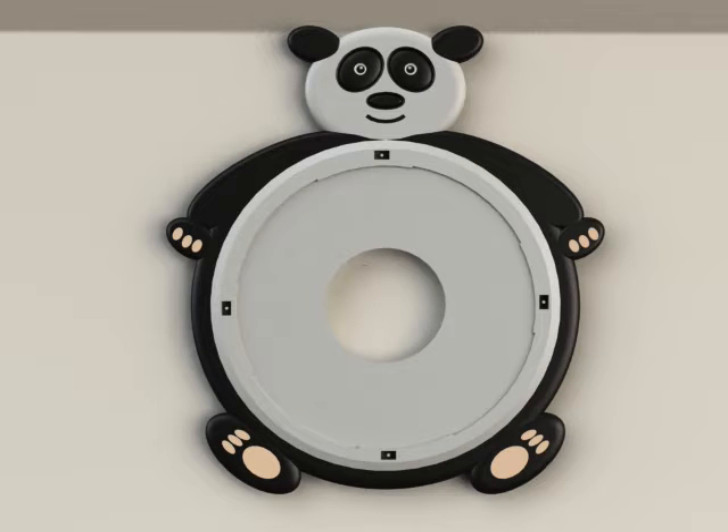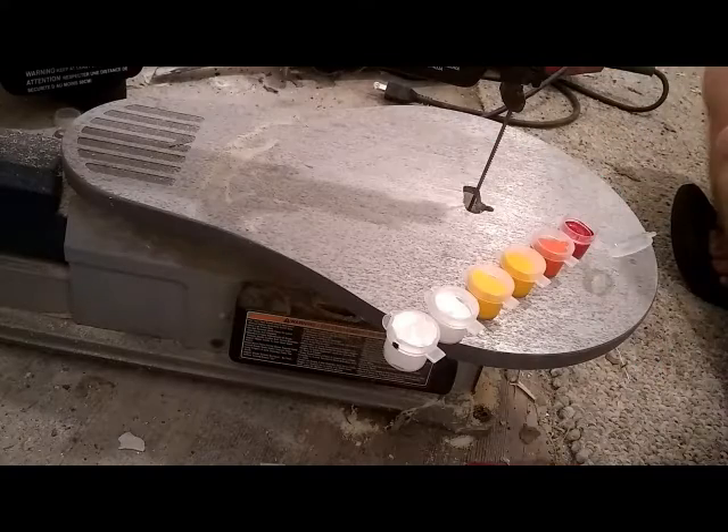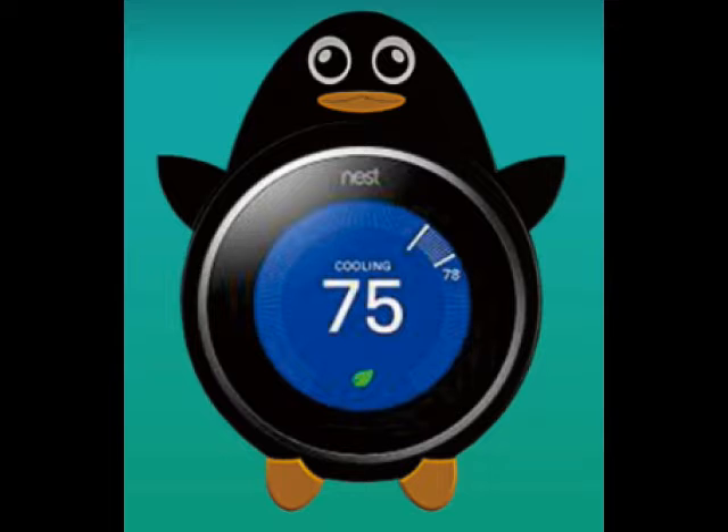Here are some models. And then 3D printed, or send it out to Shapeways to be printed. Here I painted this. The design can also be rescaled to fit thermostats, light fixtures, you name it.